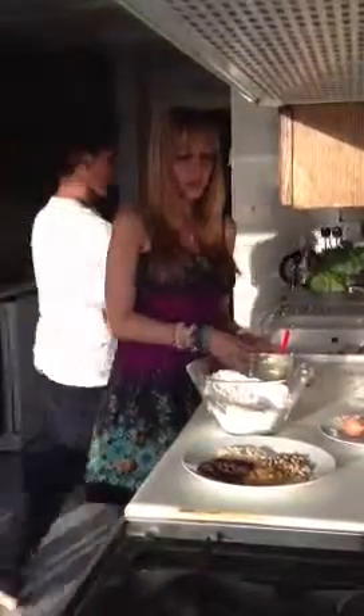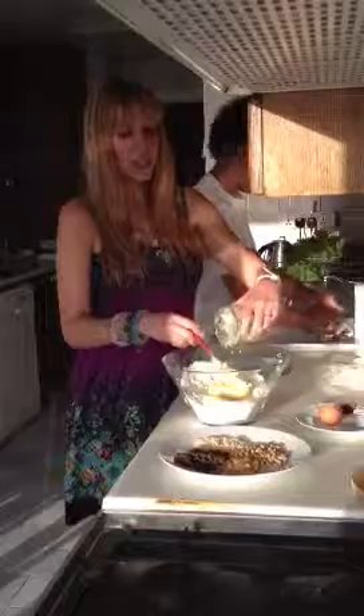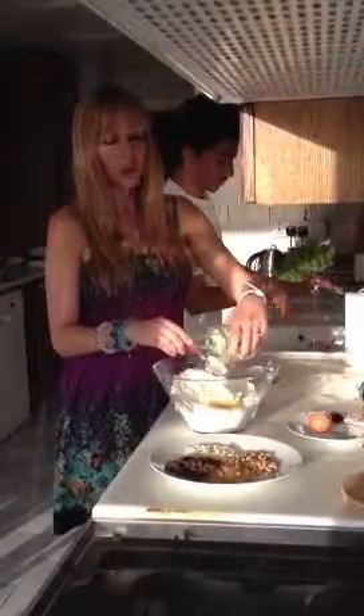After that you add three-fourths of unsalted butter to the mix. So I'm going to add that. And for this particular cookie recipe we're going to add a lot of different healthy toppings.